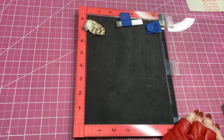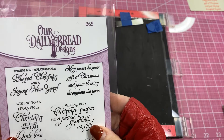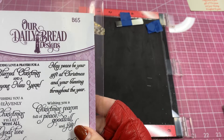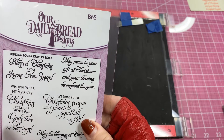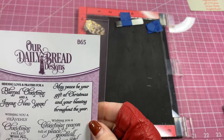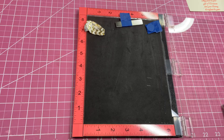The stamp I'm using came from Our Daily Bread Designs — they have a lot of inspirational stamps, like 'Sending love and prayers for a blessed Christmas and joyous New Year' and 'Wishing you a heavenly Christmas filled with all God's love and blessings.' They do have a lot of inspirational stamps, so if you haven't tried those, you might check out Our Daily Bread Designs.